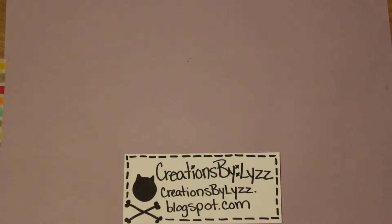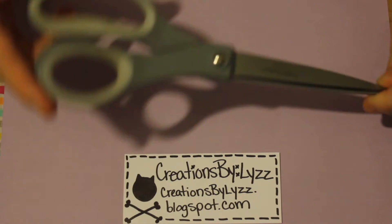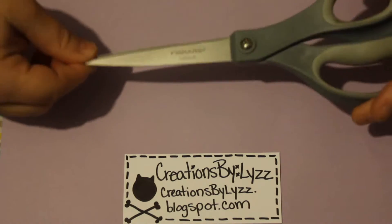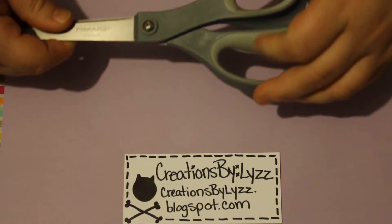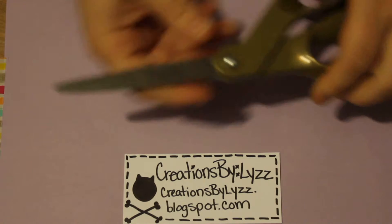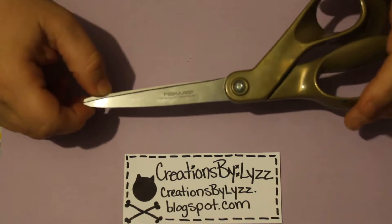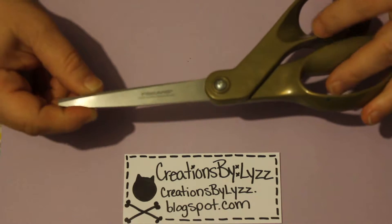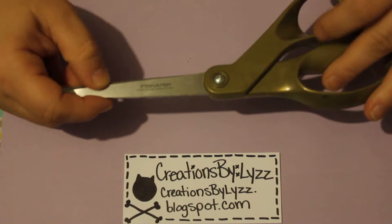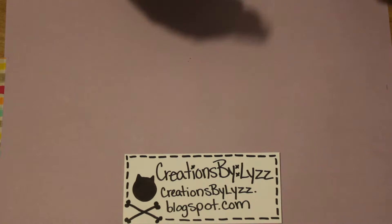I have about five scissors that I keep on hand. Most are Friskers. This is my Friskers Everyday Titanium — these are the ones I use the most. They have the soft grip, so they are very nice to hold for long periods of time. I also have the Teresa Collins gold collection, which are Friskers Teresa Collins gold series.